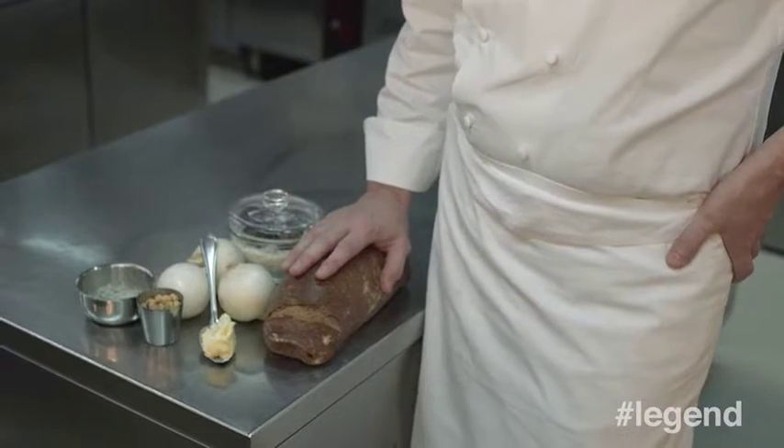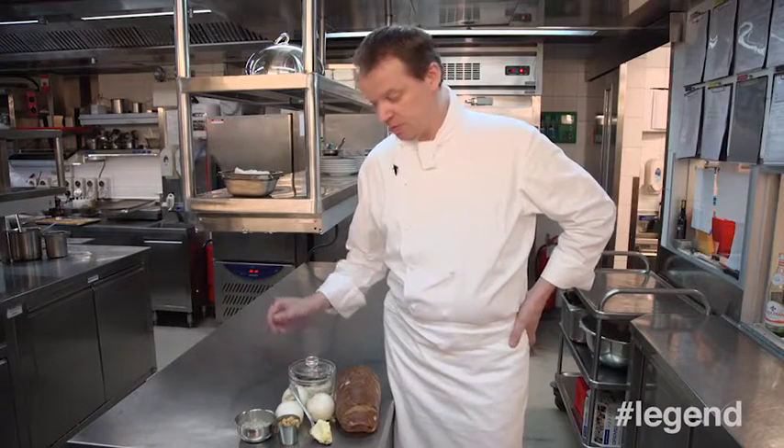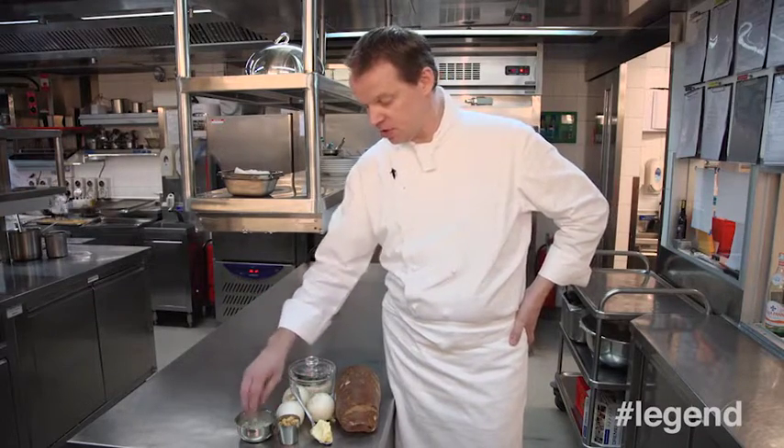What we need for this recipe is a very good sourdough bread loaf that doesn't need to be fresh. We need some white onions, preferably. We need some four-spice. We need some tasty chicken stock, some hazelnuts, some good sea salt.